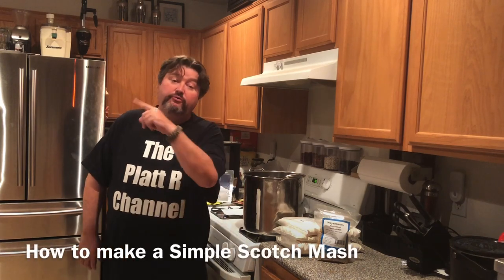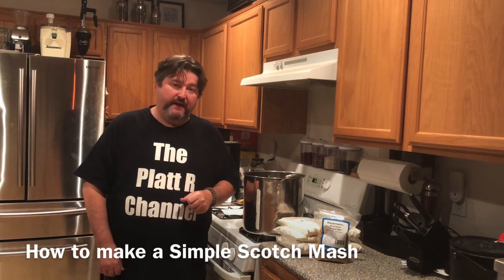Hey gang, it's Everybody Platt and today I show you how to make a simple scotch mash. So let's go.